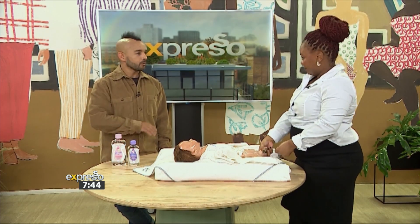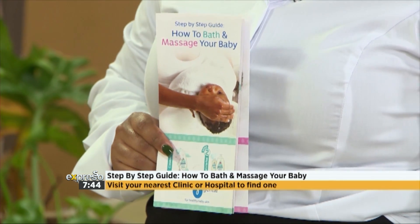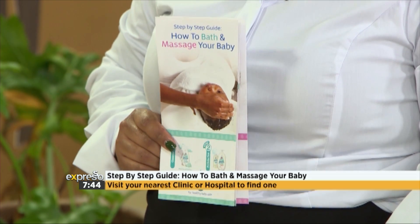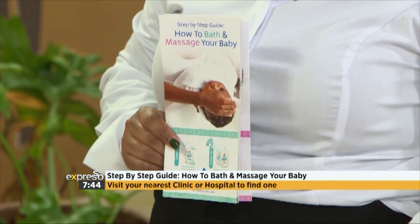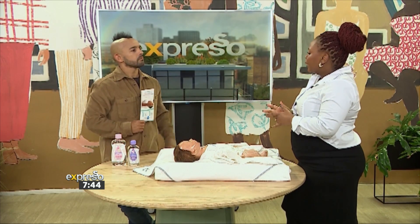There are many other techniques — we could have been here for an hour. There are practitioners and places you can go for more information, including this leaflet. You can get it at any of the government clinics — it has the full massage guide in it. It's available to you at your nearest clinic. You can also go to any massage technician in your area to teach you how to massage baby. Thanks again for joining us and for giving us the step-by-step. Thanks to Johnson's Baby, you can feel confident and empowered to incorporate infant massage into your caregiving routine, fostering a deeper connection with your new baby.